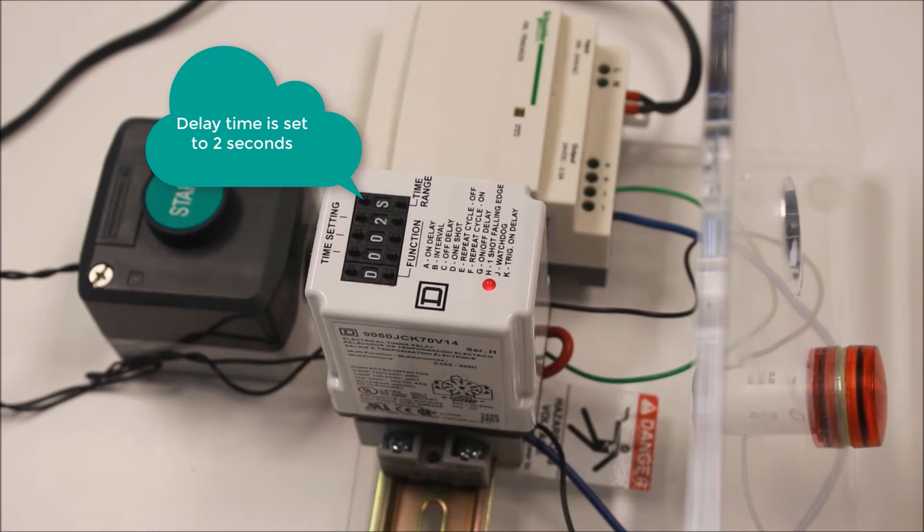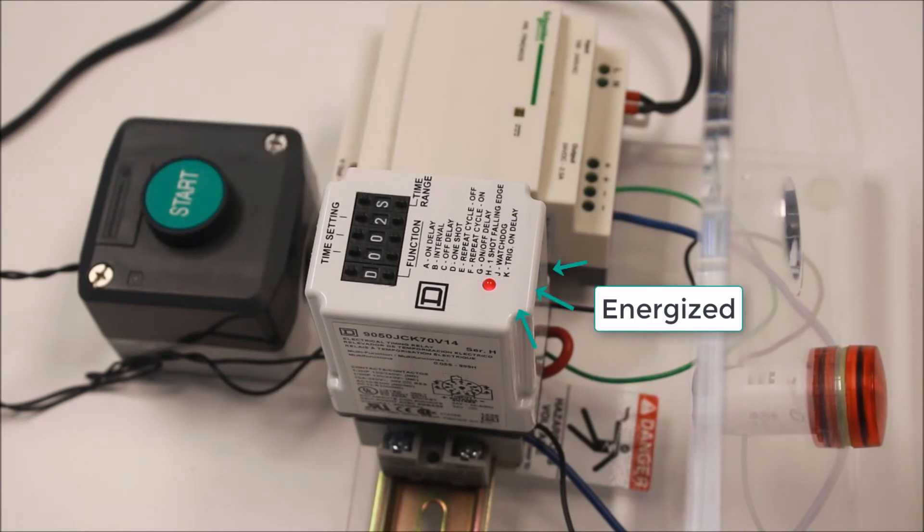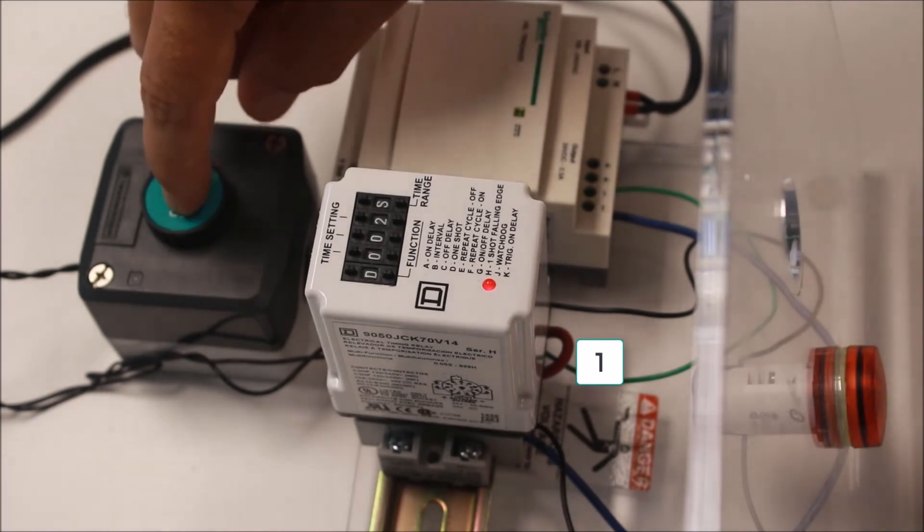Function D, one shot, is the exact same as off delay with one exception. The timing will initiate the moment the trigger contact is initiated across 5 and 6.